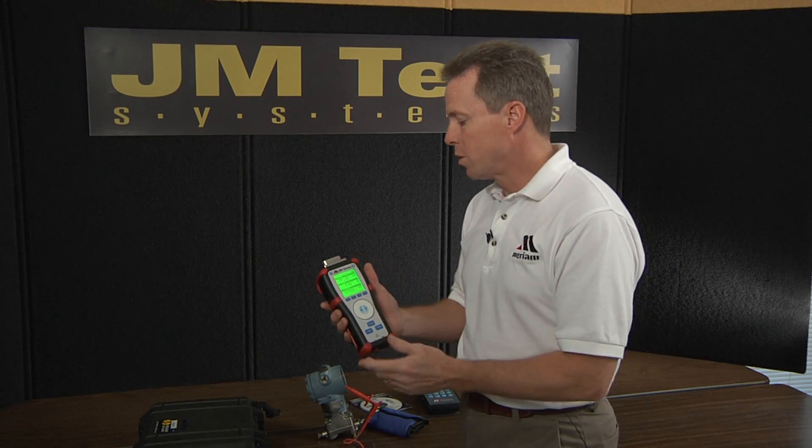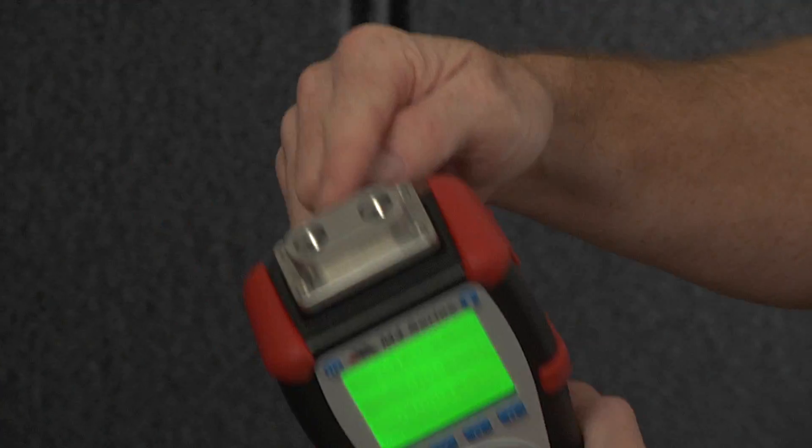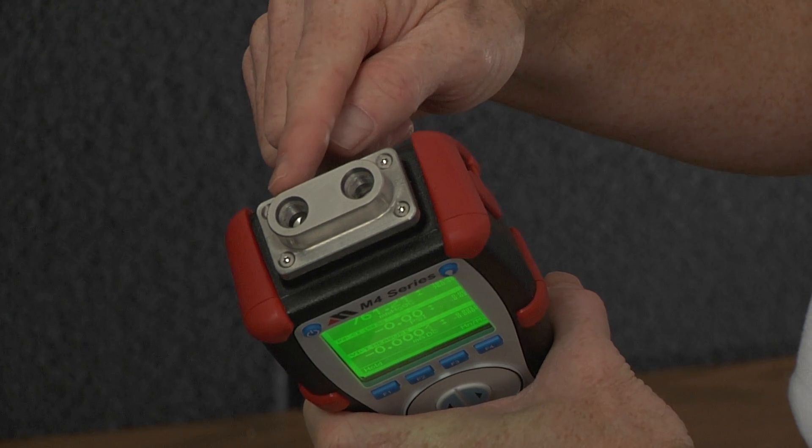The M4 series is short for M400, which indicates a single pressure sensor, or M402, which indicates dual pressure sensors. Those sensors are mounted underneath the pressure manifold at the top.